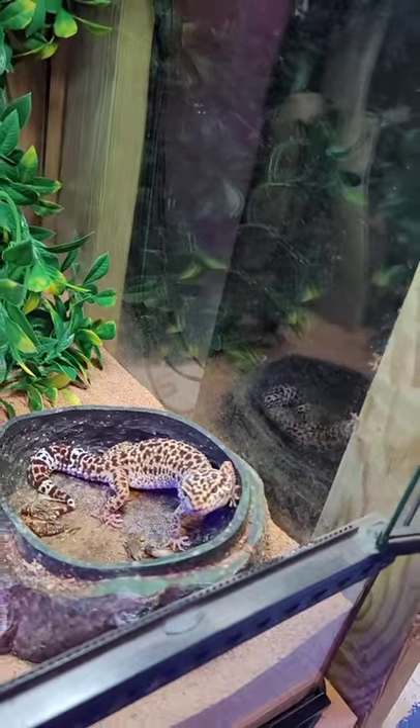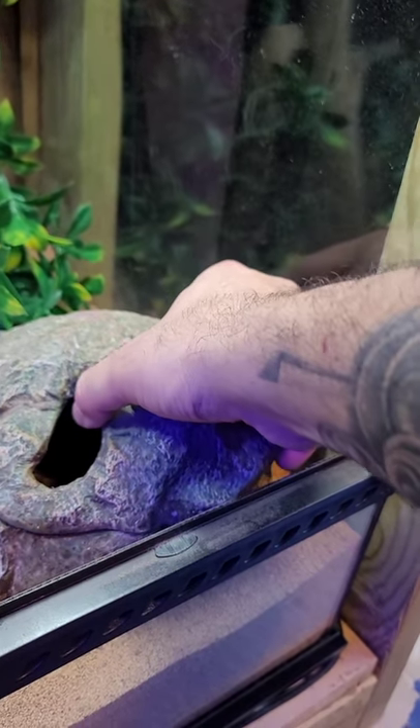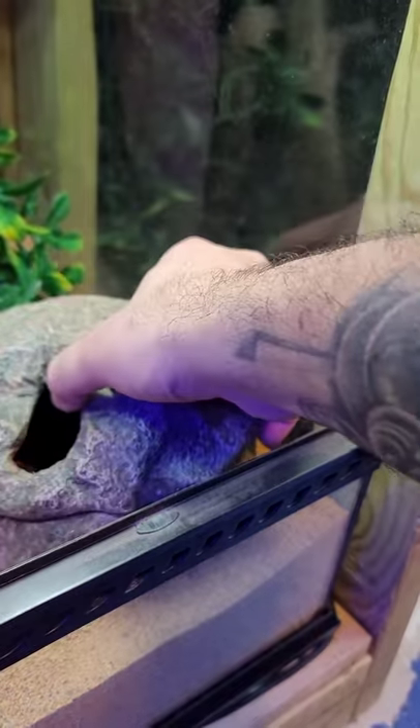There's a heating pad underneath the tank right under his rock cave that gives a little warmth. He's pretty cute.